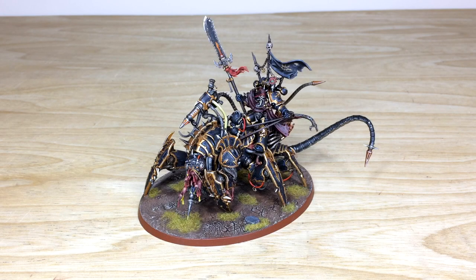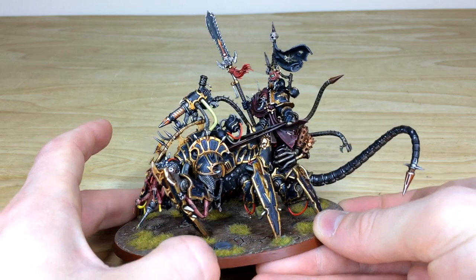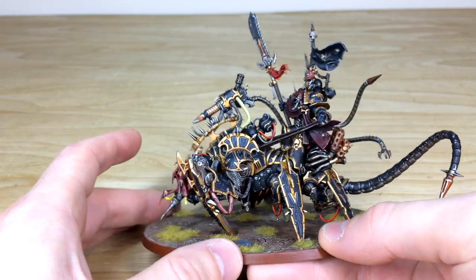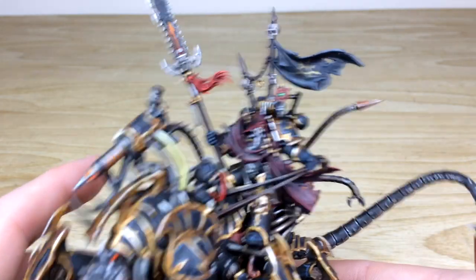Let's have a closer look at this arch heretic. The Lord Discordant is a really cool model — we've had the pleasure of working on a few of them over the last couple of months since it's been released. Amy is the artist who worked on it, and she really enjoyed it. It features really cool Black Legion livery in a striking, dominant pose.